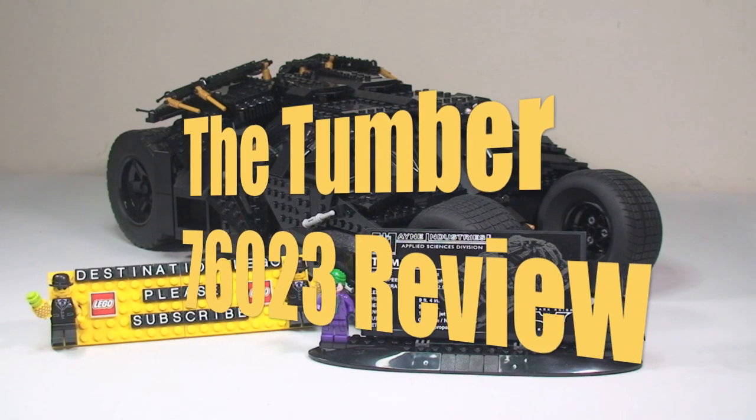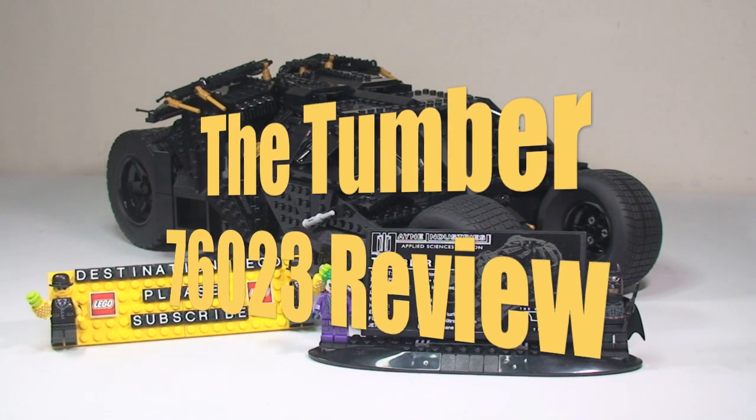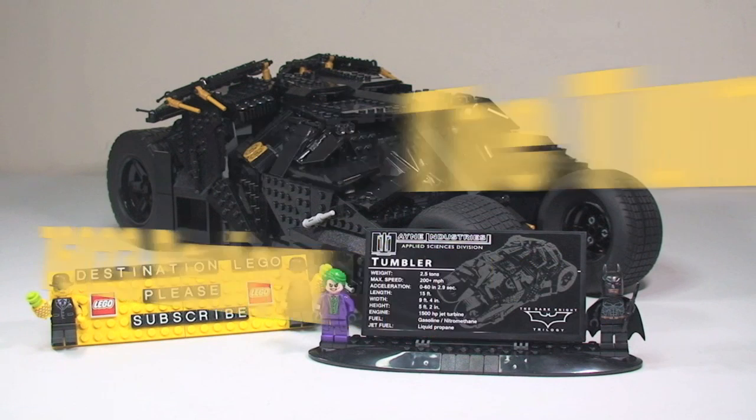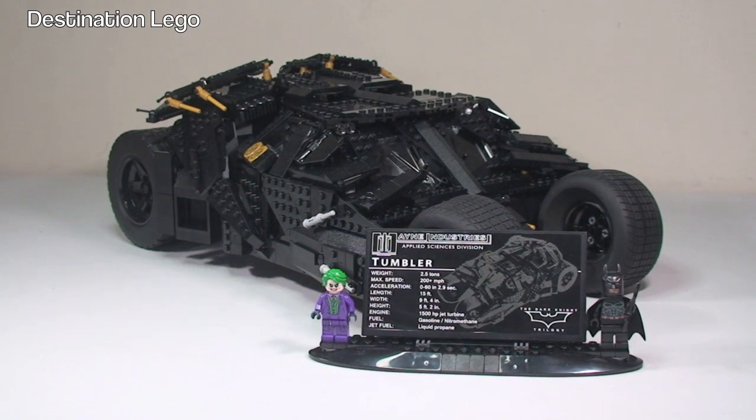Hello YouTubers and welcome to Destination LEGO and welcome to my review of the LEGO DC Comics Superheroes Tumbler, set 76023. The set is for ages 16 plus and it comes with a piece count of 1,869 pieces. This currently retails in the United Kingdom for £159.99 or in the United States for $199.99.